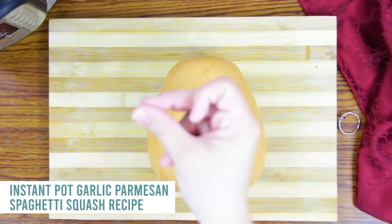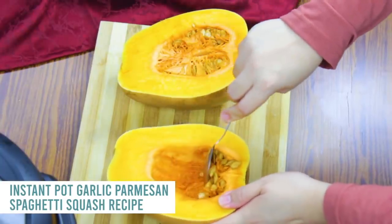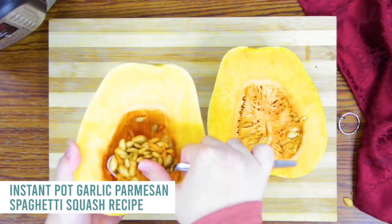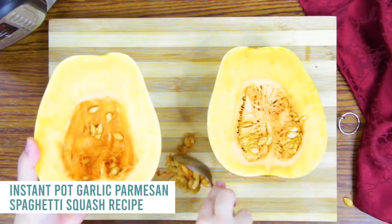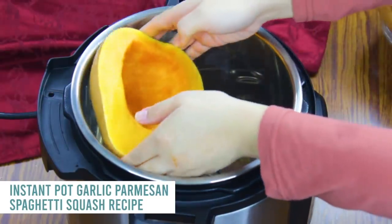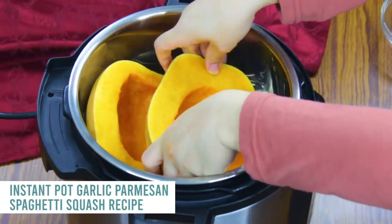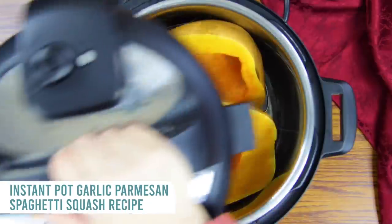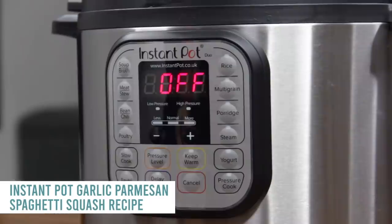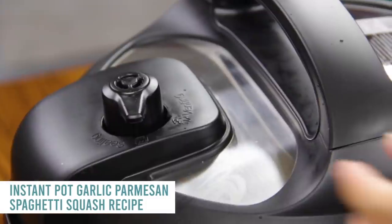We're going to start with the spaghetti squash. I like cutting this in half — it's a little harder than it looks, so a sharp knife is my suggestion. Go ahead and pull out the seeds. You can leave them in to cook, but I like to pull them out beforehand. Then put them in your Instant Pot — however they fit in there is fine. Add one cup of water, put the lid on, turn that little knob to sealing, push pressure cook, and cook for seven minutes.